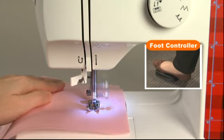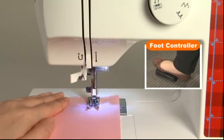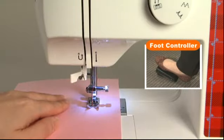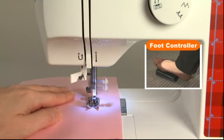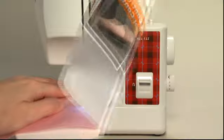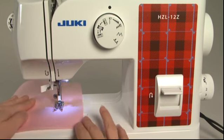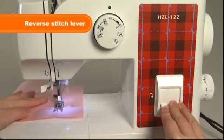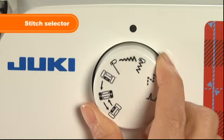The sewing machine can be stopped and started by using the foot controller. The machine begins operating when the foot controller is pressed and stops when it is released. The harder you press the foot controller, the faster the machine will sew; the lighter you press it, the slower it will sew. Press down the reverse stitch lever while sewing and the machine will sew reverse stitches.